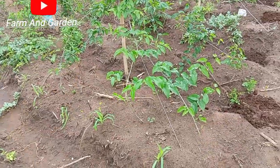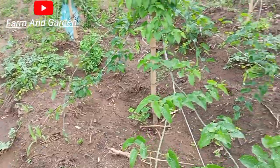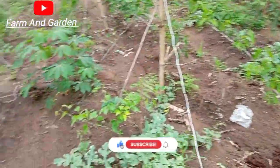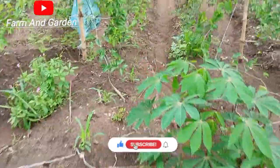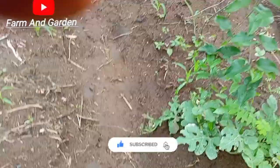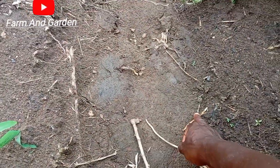The yam will absorb through the root. Let me show you the yam root — the way the yam normally has a root. This is the root of the yam — see, this is the root of the yam right here.